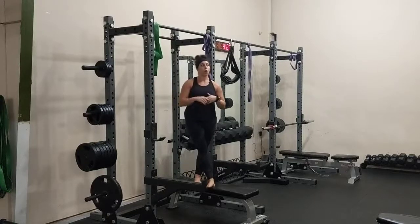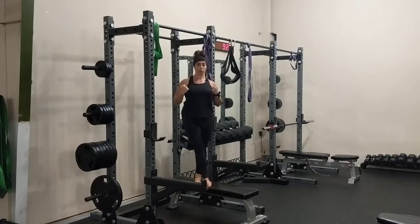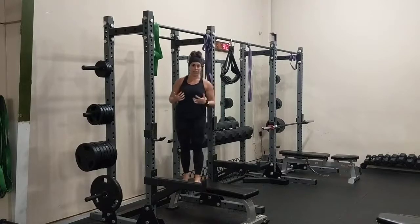Chin-over-the-bar hangs are one of the prerequisites to getting a pull-up. Getting into this position and getting comfortable with it, working on your endurance will help you get a pull-up and get more pull-ups or get better at your pull-ups. A lot of people do pull-ups or chin-ups and they can't quite get their chin over the bar, or they can get their chin over the bar but can't get full range of motion. This is going to train that.